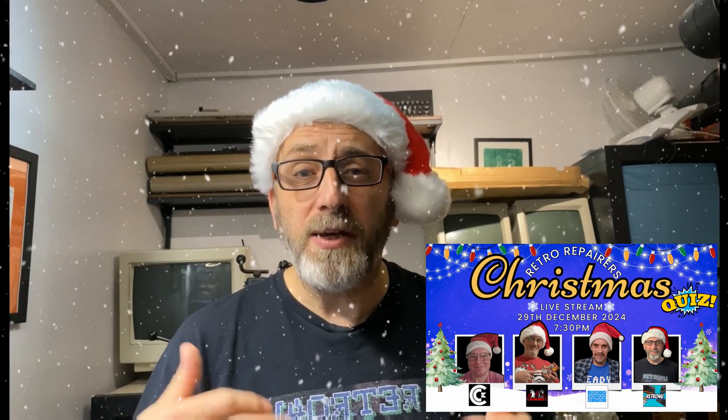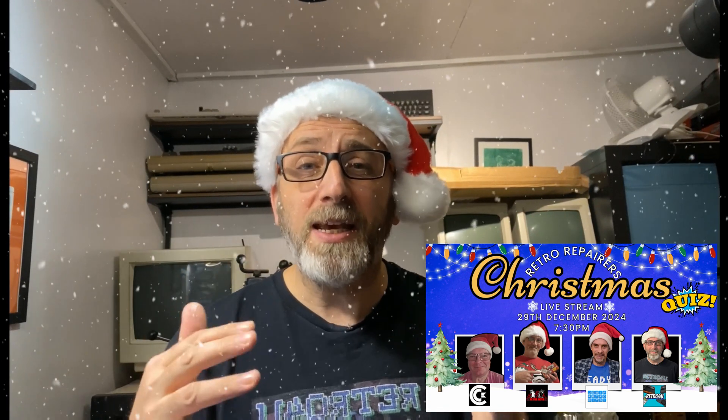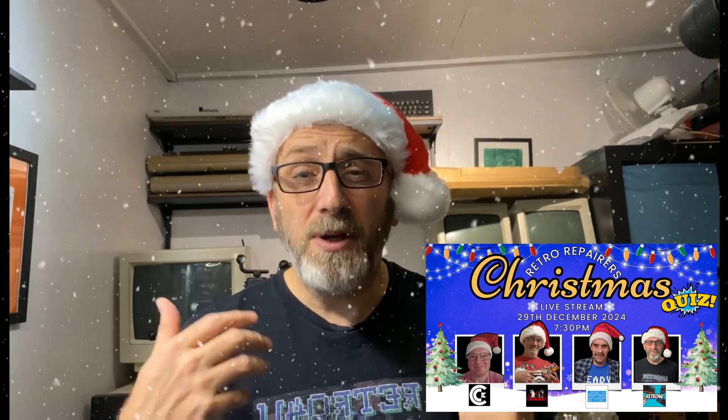On December the 29th, we're hosting a live stream right here on the channel. It's going to be a Recto-themed quiz with some fantastic game key prizes up for grabs. Joining me will be Captain Commodore, 8-bit Recto Refix and Joseph Recto Bits. So it's shaping up to be a brilliant event. Make sure you tune in, I'd love to see you all there.